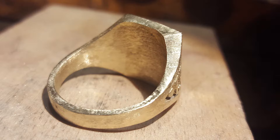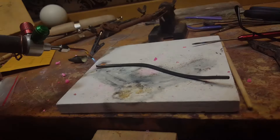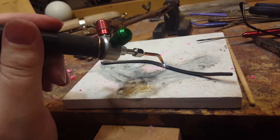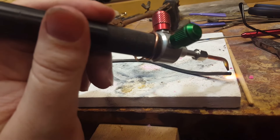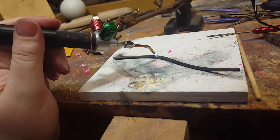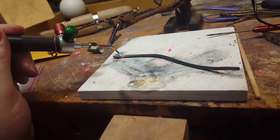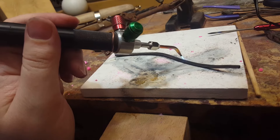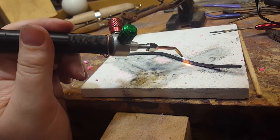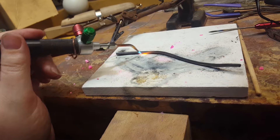Another custom job they put on my bench was for a necklace made from the customer's scrap gold. It had been melted and poured into a little ingot — maybe two inches when I arrived — and I was given the job of using the rolling mill to turn it into wire and then create some circles from it as a focal point. Here I'm annealing the half-finished wire with the oxypropane torch at my bench.